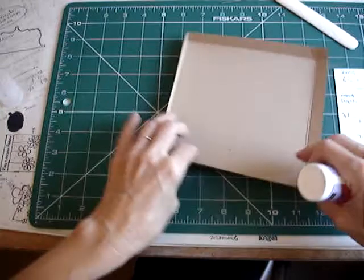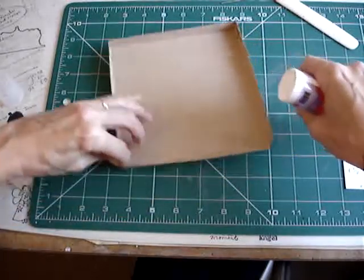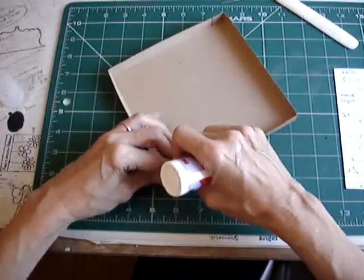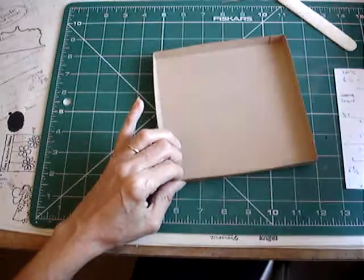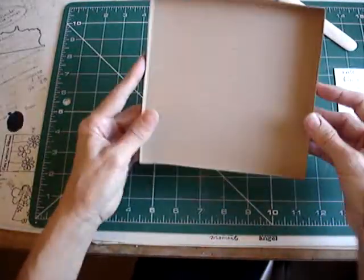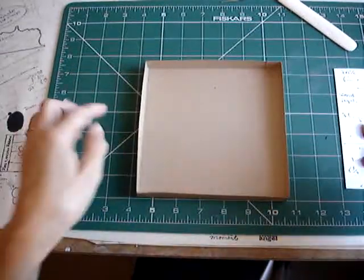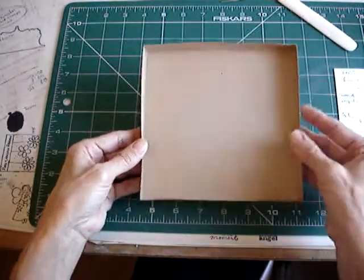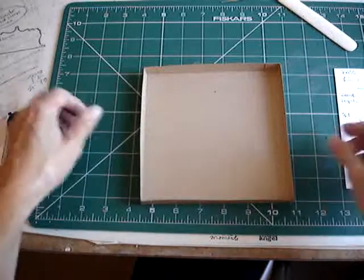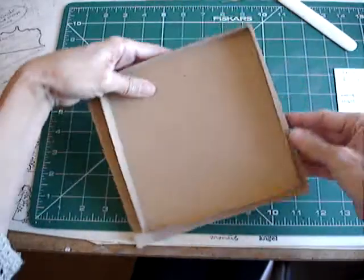Once we've done the base of the box we need to think about the lid. To make this box — as I said, it's a really simple construction — the lid just goes all the way around. If the lid wraps all the way around you get a slightly sturdier construction, which is nice. I actually want the lid to be about a quarter of an inch overlap, so I'm going to make it a bit wider on all the sides — not the back though.